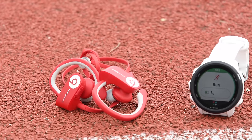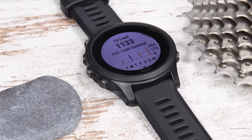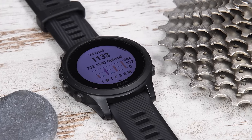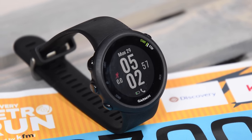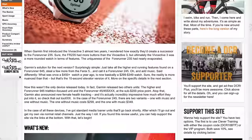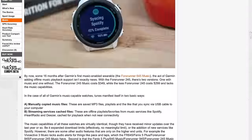Hey folks, Ray at DCRamerica.com here to give a full review and 11 new things about the Garmin Forerunner 245 on my wrist. At the same time, Garmin also announced the Forerunner 945, the higher-end multi-sport triathlon watch, and the Forerunner 45, the less expensive budget-focused running watch. I've got all the videos up in the corner, and my full written review is on the screen right now.